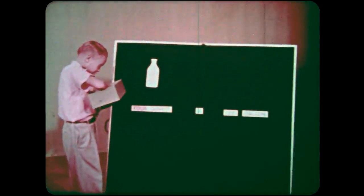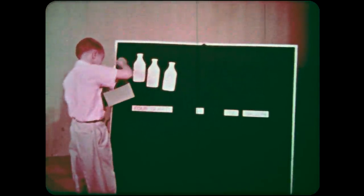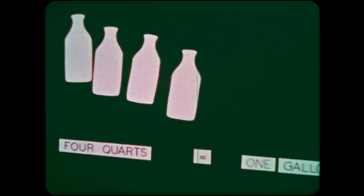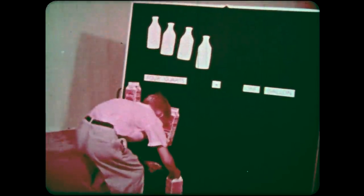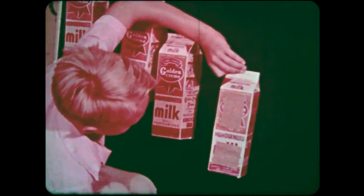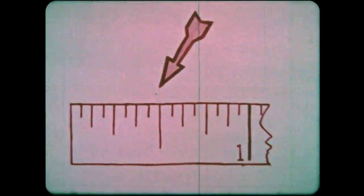Now let's look at some flannel boards in action. They're fine for developing arithmetic concepts — that's largely because the students, as well as the teacher, can manipulate the materials. To add more interest, use large three-dimensional objects like these. Just scrape the wax off one side of the empty carton with a razor blade and glue on your backing material. This manipulative device will make an introduction to measurement easier. Later, students may use it for drill or review.